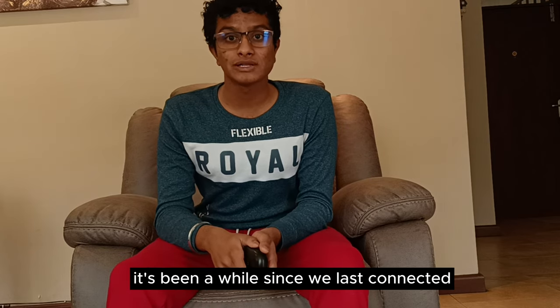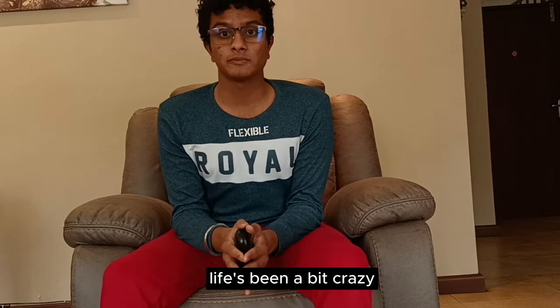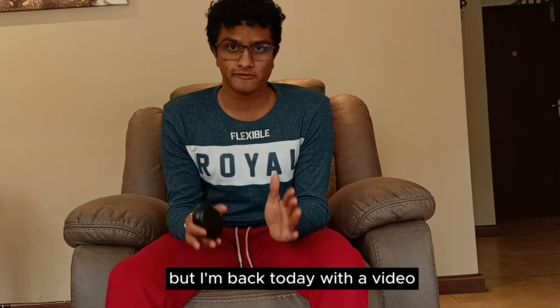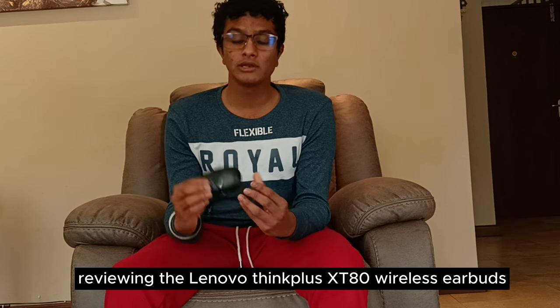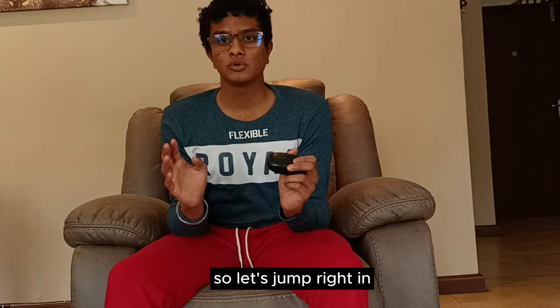Hey there friends, it's been a while since we last connected — I apologize for that, life's been a bit crazy. But I'm back today with a video reviewing the Lenovo ThinkPlus XT80 wireless earbuds, so let's jump right in.